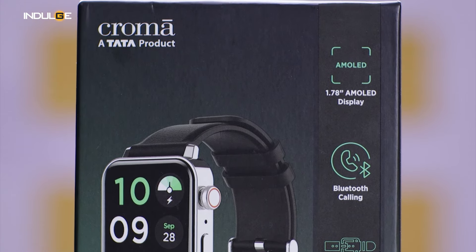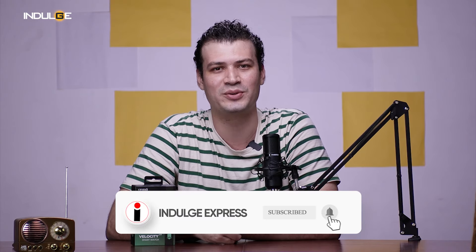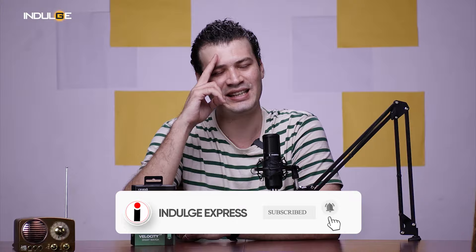Overall, I am satisfied with the Chroma smartwatch. It's stylish, packed with features, and surprisingly affordable. That's it for my review, guys. I hope you find this video helpful, and if you have any questions that weren't answered in this video, please leave a comment below and I'll be sure to get back to you. Until then, see you in the next video.